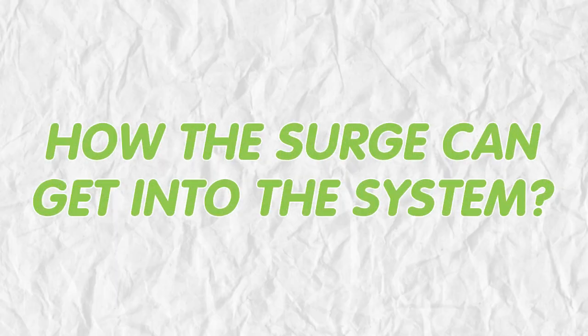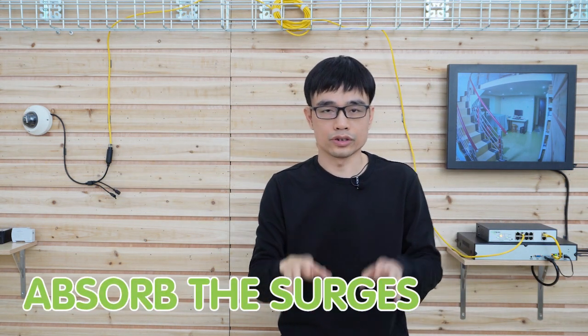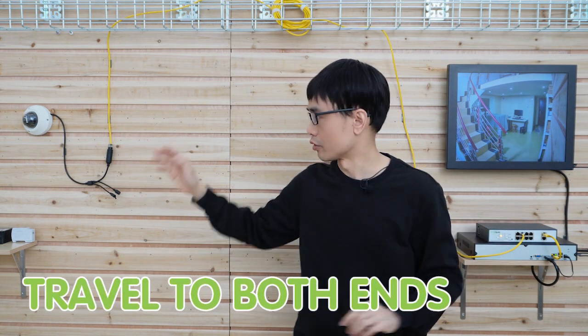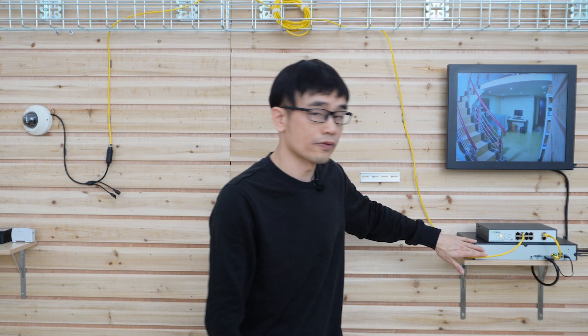This is how the surge gets into the system. When lightning hits the ground, it spreads across the whole area. This copper cable can absorb the surge, and the surge can travel to both ends — it can go to the camera, and also to the PoE switch, and even the network video recorder.